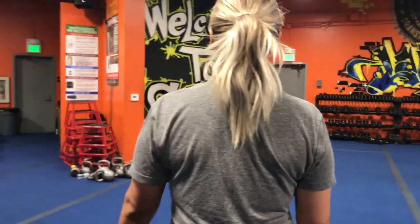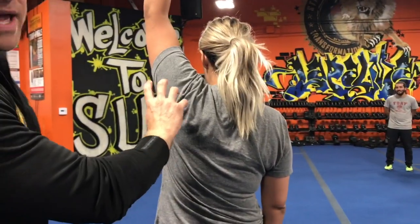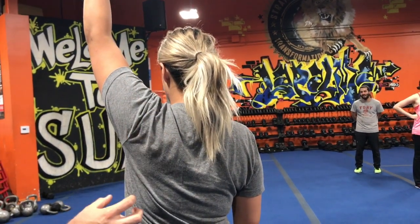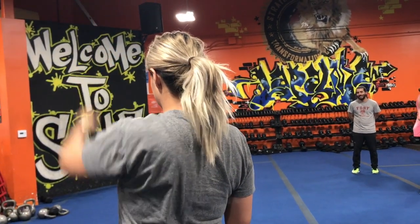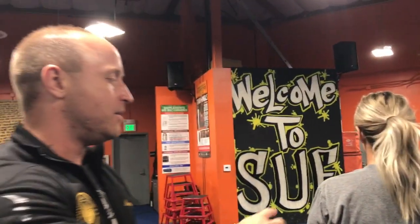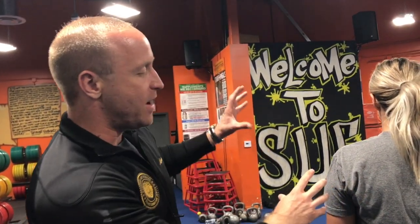Maria, can you raise your left hand up all the way above your head? Now when you raise your hand up, that shoulder blade will rotate. Now can you put your hand back down? Now let's say you don't have proper flexibility in the rotator cuff and all the muscles attached to your shoulder.